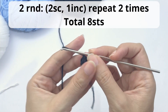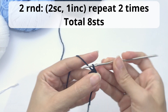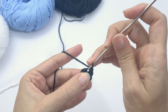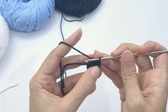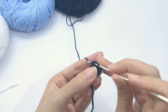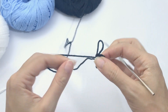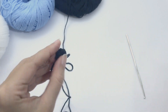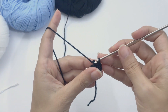For round two, work two single crochet, one increase, repeat two times — you should have eight stitches at the end of this round. Eight stitches is what the legs will continue with, so there's just this one increase. I'll double-secure the beginning tail as I always do and suggest you do also. Organize your stitches — the tension can pull them to the outside.